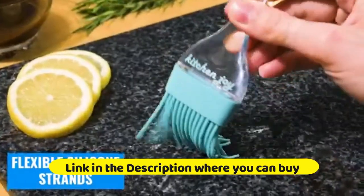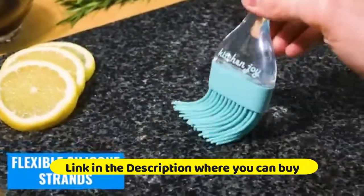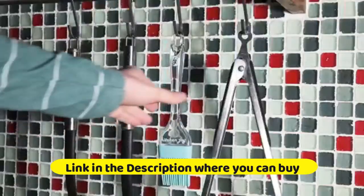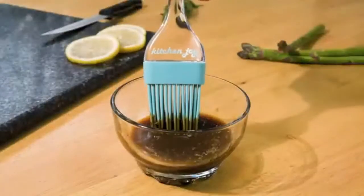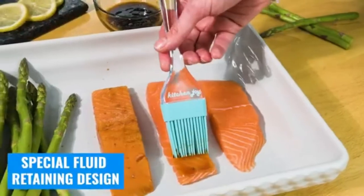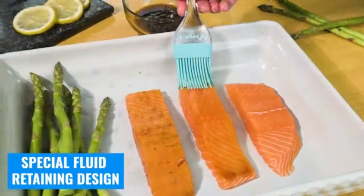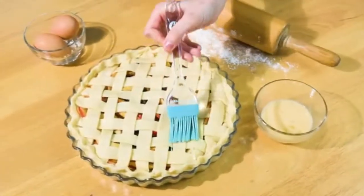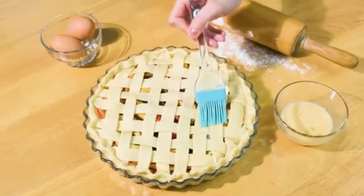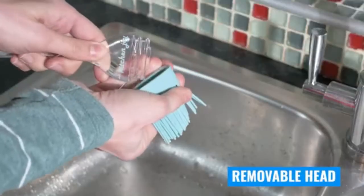Teal silicone basting brush and pastry brush for baking — for use as a barbecue grill brush, turkey baster, oil brush, sauce brush, and food brush for kitchen use. High quality and very popular, serving as a basting brush, food brush, pastry brush, and vegetable brush.